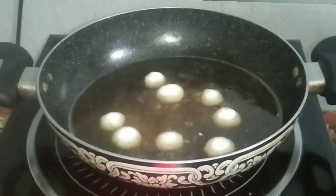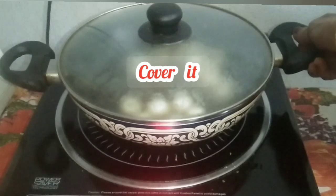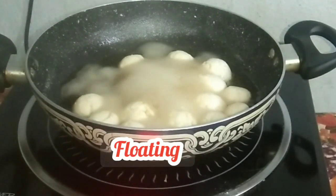Add the Rasugulla one by one. Cover it and boil for 50 minutes. Open the lid — you can see the Rasugulla is floating.